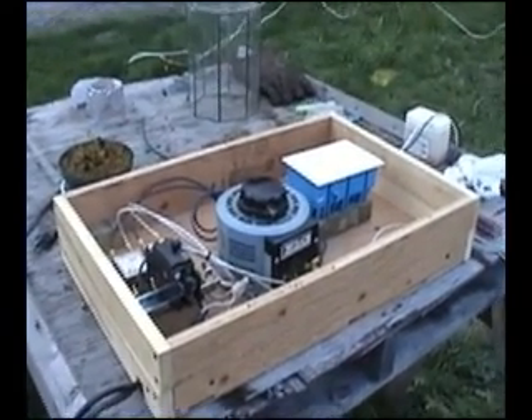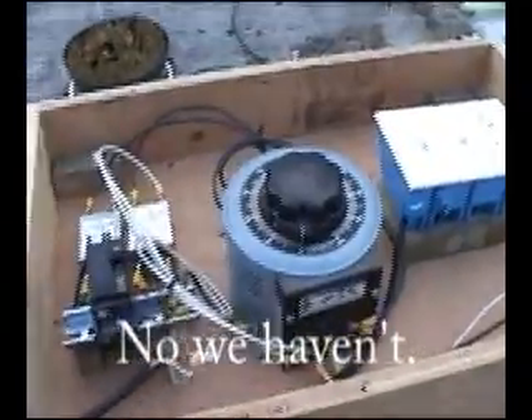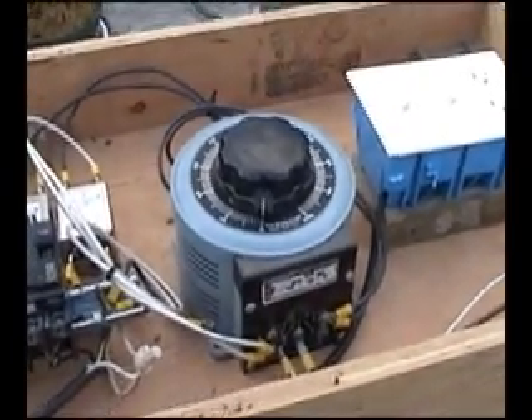I'm not sure if you've seen Jason's very nice control box yet, but we're going to show it to you anyway. This is our variac, a power stat. There's some of the stats, that's how we have it wired. It's a very nice 15 amps and it's been very good to us.